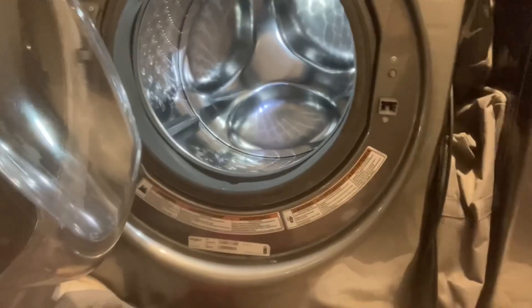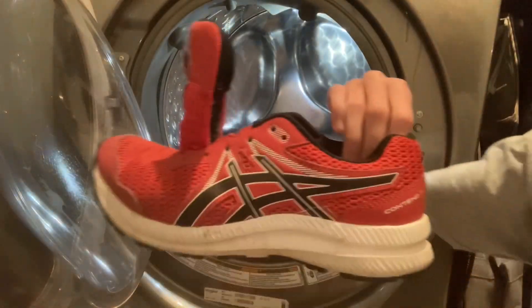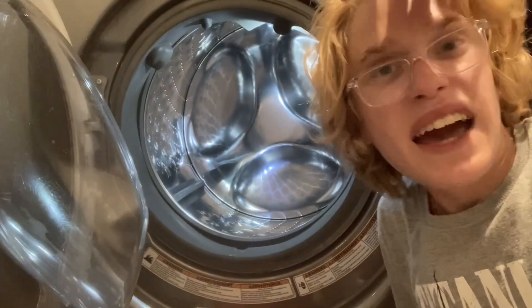I have two pairs of shoes — I don't know if you can see it — I have two pairs of shoes and a few towels. I had these really dirty shoes that I were going to donate because I outgrew them.